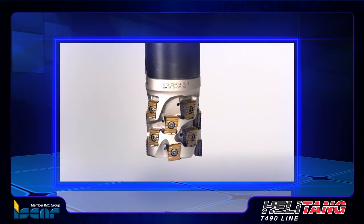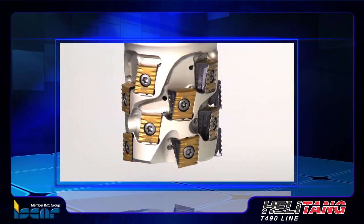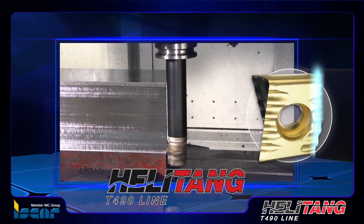Following the success of serrated cutting edge insert geometries for high efficiency rough milling, ISCAR has applied this approach to HeliTang T490 indexable cutters by introducing a new milling insert.